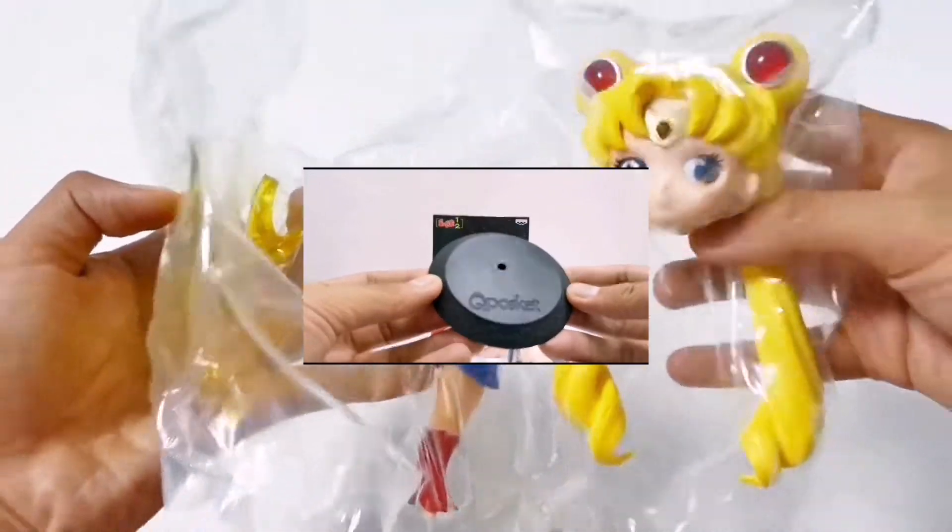Here's the figure. It requires some assembly. As you can see, the base is not the usual black Q-Posket base.